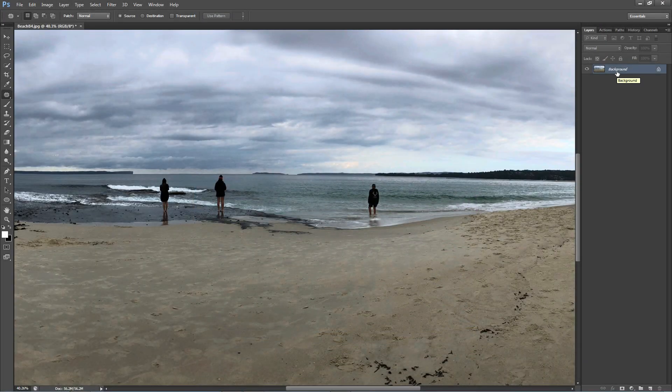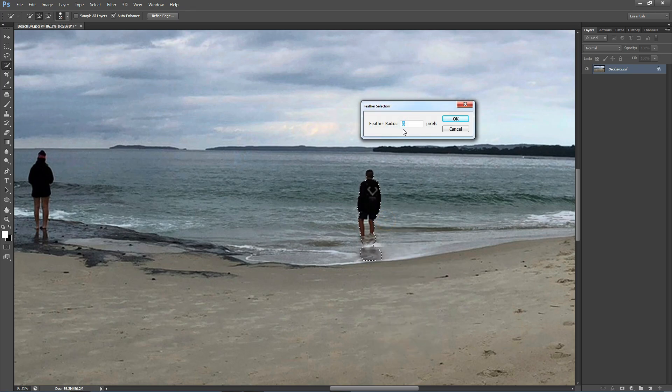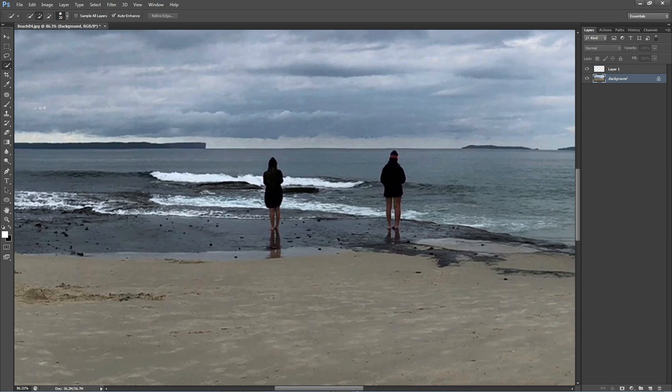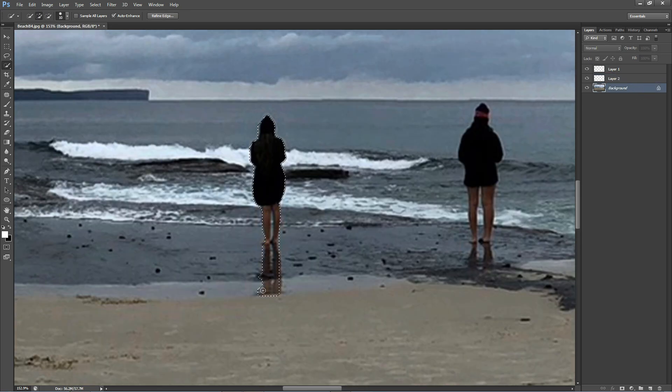We begin by opening up our image and the first thing we want to do is remove all the subjects or figures from our background. I'm going to choose the object selection tool which will create a quick selection around my subject as well as the reflection. I'll right click to choose the feathering selection and change the radius to 4, then copy and paste it into a new layer. Moving on to the second figure, I'm going to create the exact same steps as I did with the first figure.